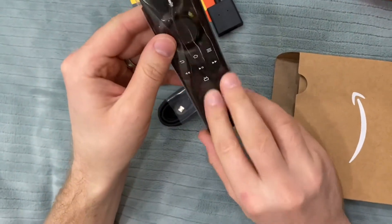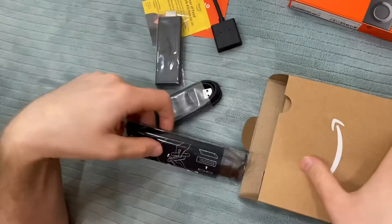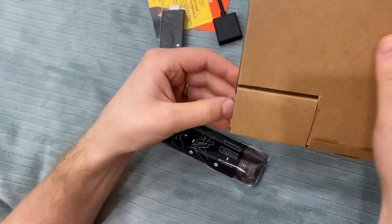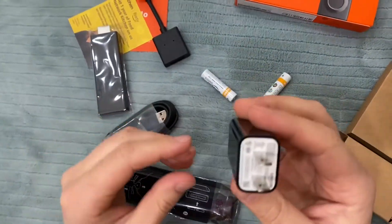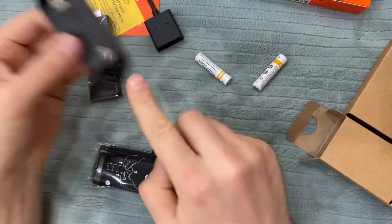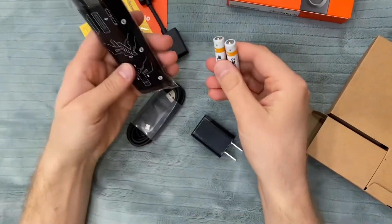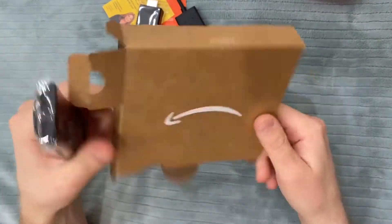The remote has no volume buttons. It uses two batteries which are included. The power adapter is Amazon USB — it goes into here and that into there. Two Amazon-branded triple-A batteries for the remote.